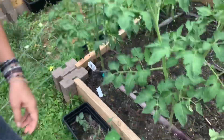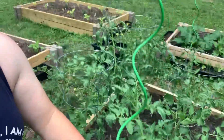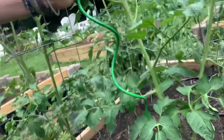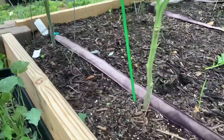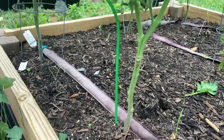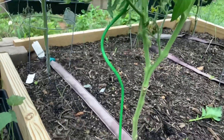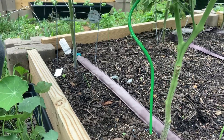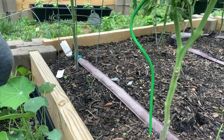So you take one of these twists and get it close to the base down at the bottom — let's see if you can see that — and just push it down far so it's nice and sturdy. Grab any suckers while you're down here.